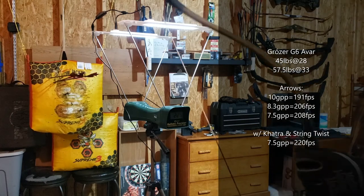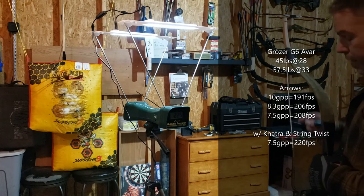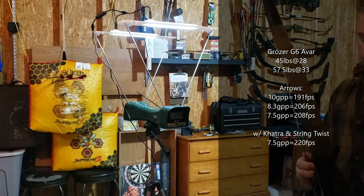Thanks for watching. Tune in next time — I think we're going to speed test a Manchu bow.